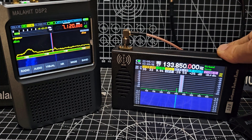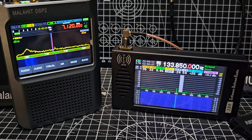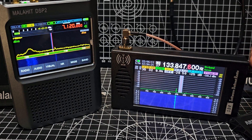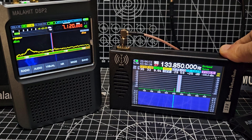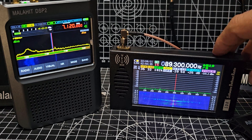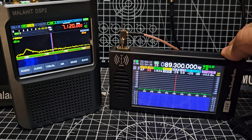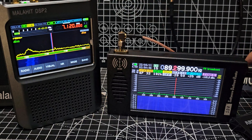We're on AM with 9 kHz spacing showing. You can adjust that here. I was testing it earlier and it was working — it does work for definite. Let's keep going with the memory channels. I've made quite a few videos on this device. You can see all the different kinds of bands — broadcast radio — you'd probably pick it up without an antenna.